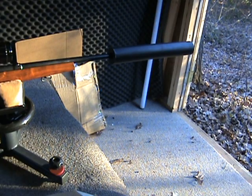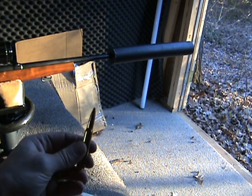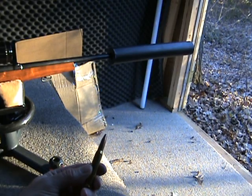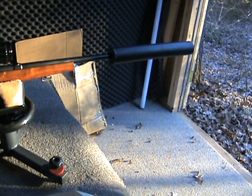I'll shoot the subsonic lead rounds first, then do a couple with the full Remington 150 grain Core-Lokt. It'll be a little bit louder — obviously there's a crack — but I'm not using any hearing protection.